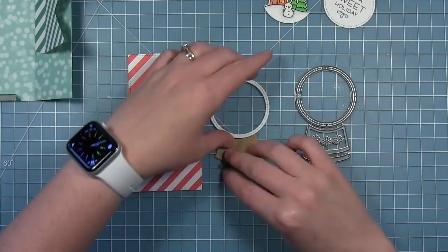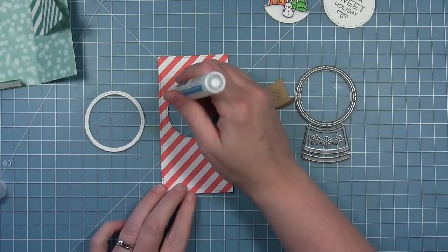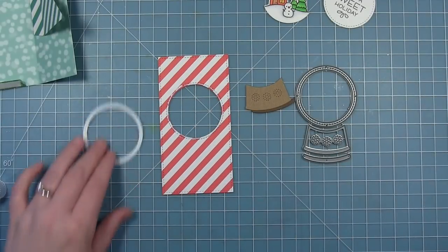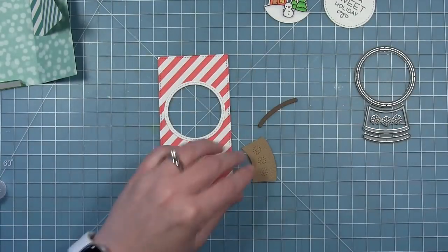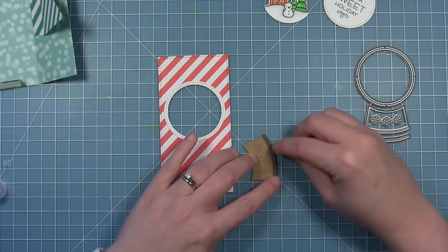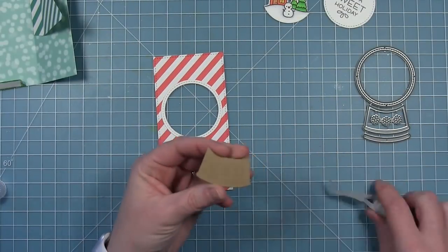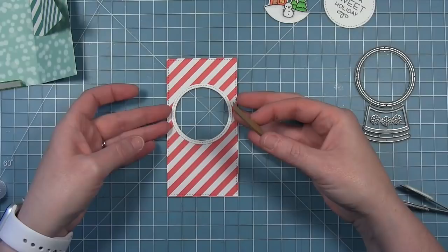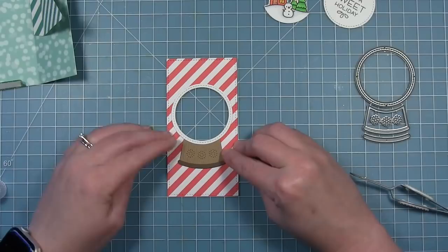The die cuts the frame for the snow globe, the base, and a detail piece for the bottom of the base. I used those little snowflakes that cut a design into the base and left them in. You could also use the sentiments that are in the snow globe scene set — I think those would fit on there just perfectly as well. I'm adding that little detail piece to the bottom, and my base is cut from some brown wood grain cardstock so it has that nice texture. It fits right along the bottom of the frame of the snow globe.